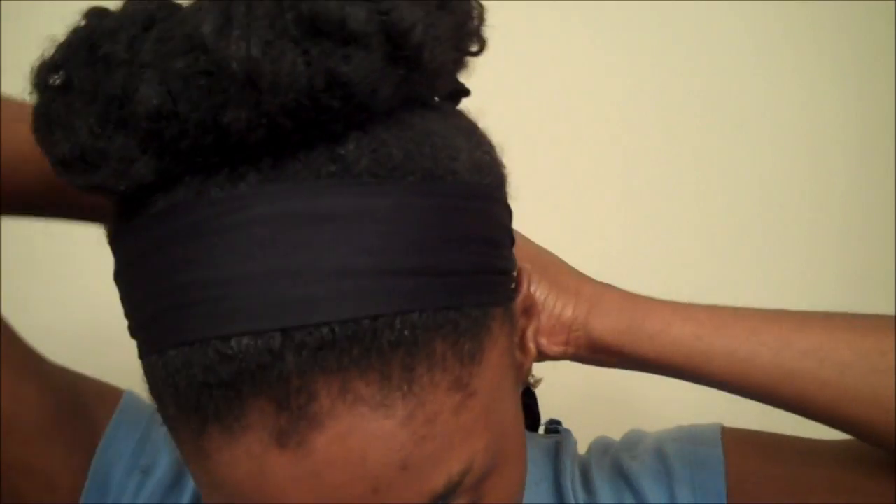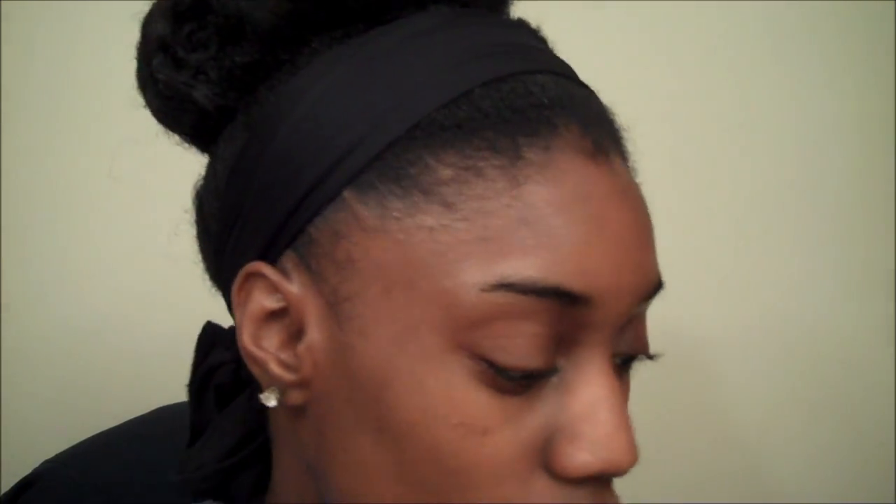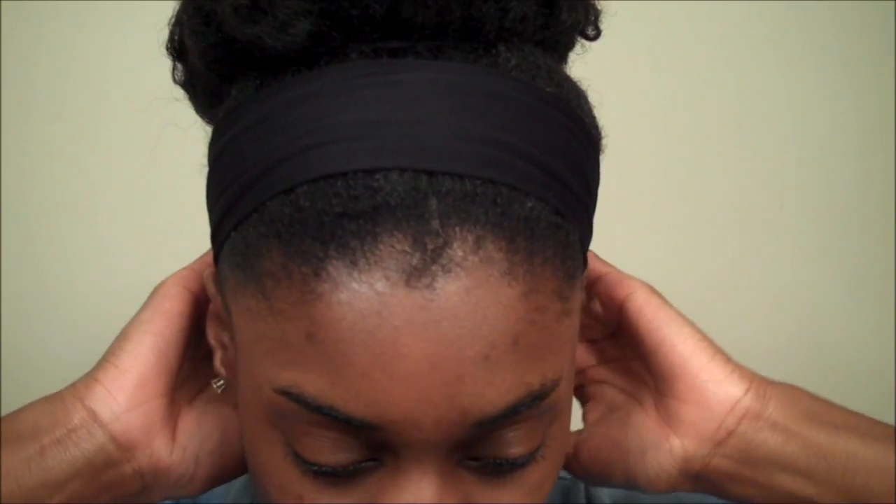Tie this in a knot so it doesn't come loose. And there. Now you could even leave it like this if you want, but since I have the easy comb in the back, I don't want too many distractions.